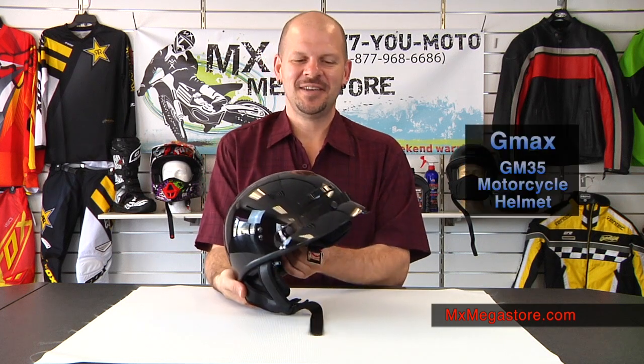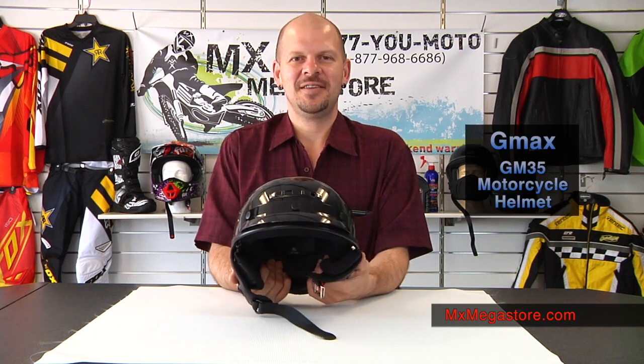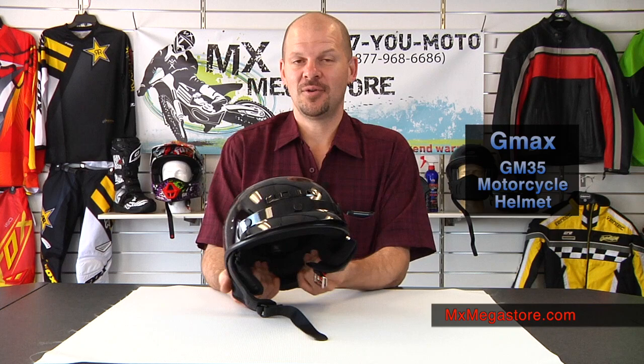Welcome to MX Megastore. Today we're going to take a brief look at the GMAX GM35 motorcycle helmet.